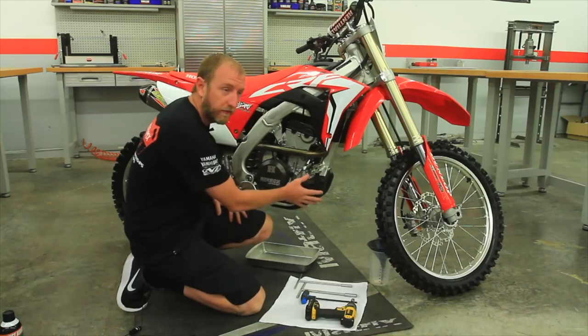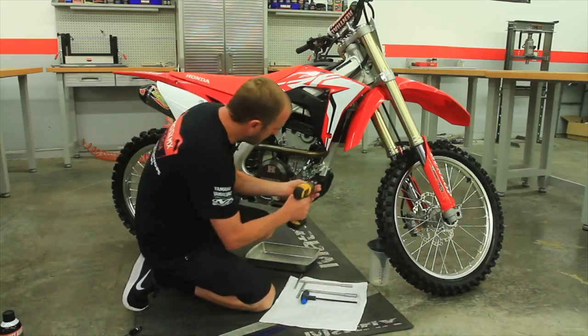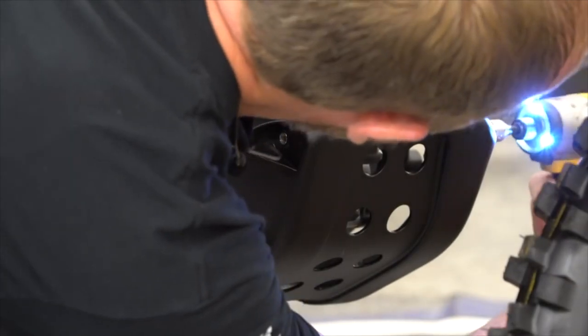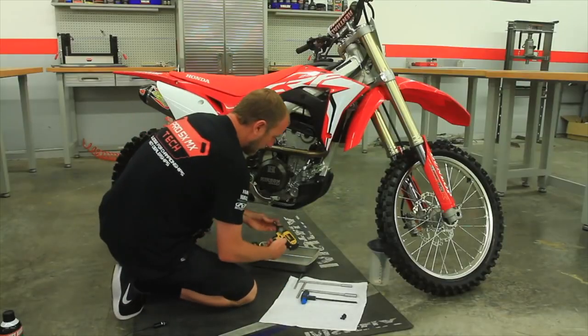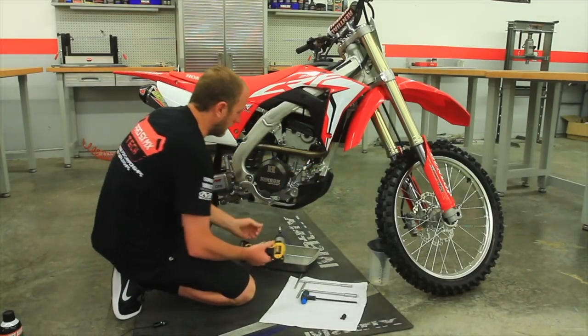First thing you want to do is go ahead and remove the skid plate. To speed things up I'm going to use an impact. When using an impact, only use it to remove bolts, not to reinstall.